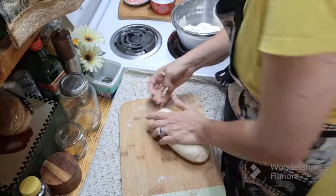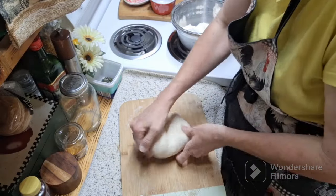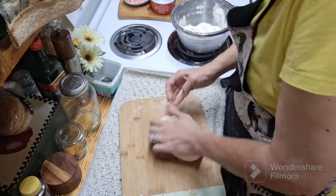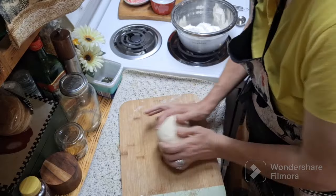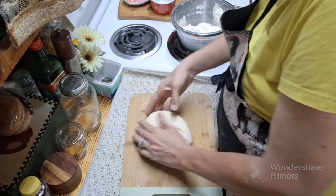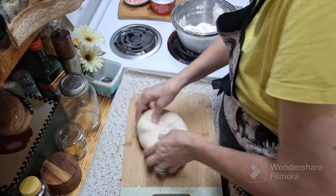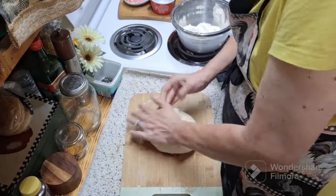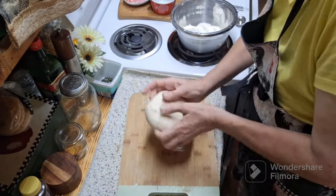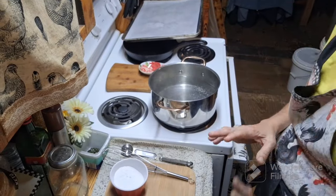I enjoy working with dough and I can recreate those memories while making my own. The dough has that nice elasticity that bounces back — it's smooth and done. I'm going to grease the bowl, set the dough aside to rise for an hour, go do my farm work, and then come back to finish shaping the pretzels.